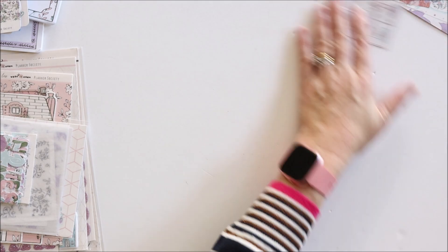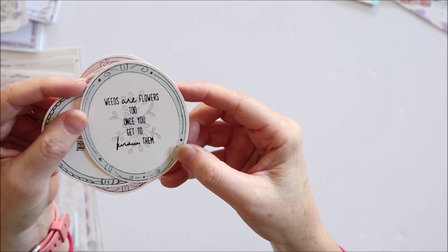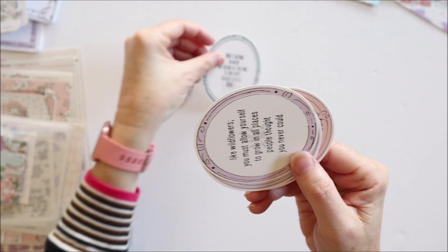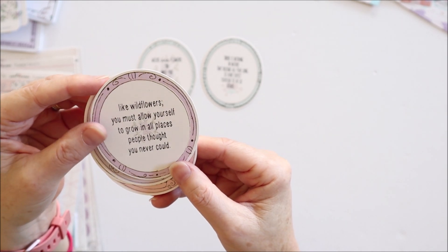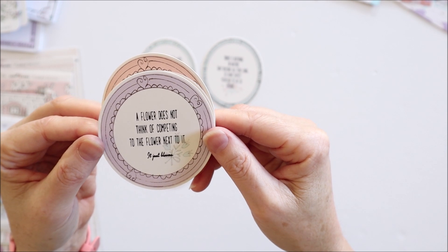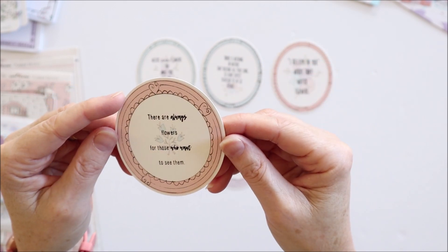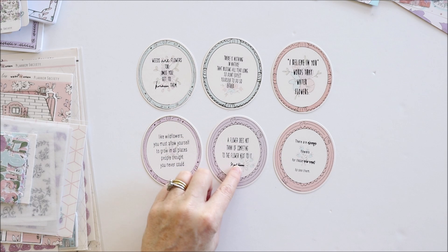Moving on to the quote cards: 'Weeds are flowers too, once you get to know them.' 'There is nothing in nature that blooms all year long, so don't expect yourself to do so either.' 'Like wildflowers, you must allow yourself to grow in all the places people thought you never could.' 'A flower does not think of competing with the flower next to it, it just blooms.' 'I believe in you - words that water flowers.' 'There are always flowers for those who want to see them.' They all have a subtle background floral on them.